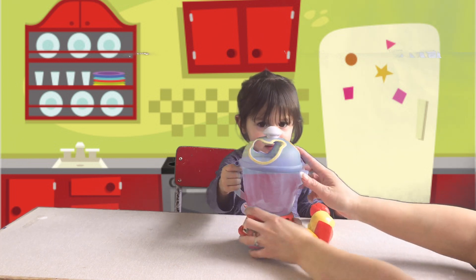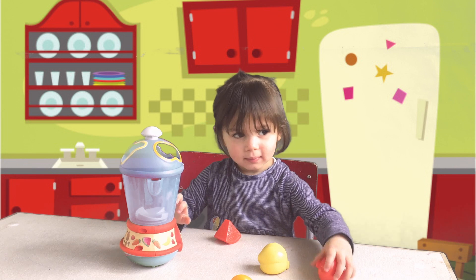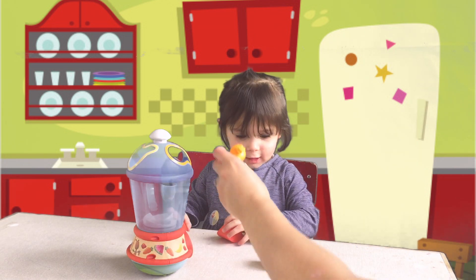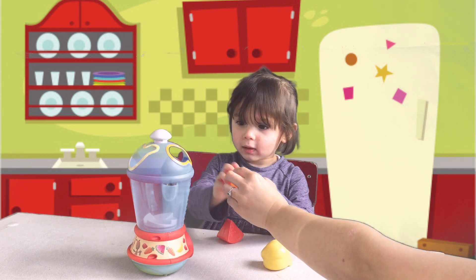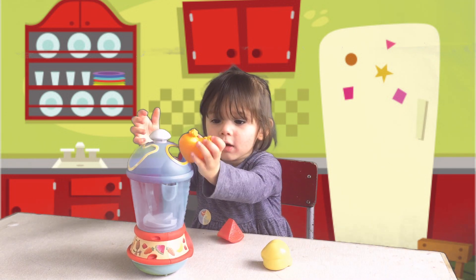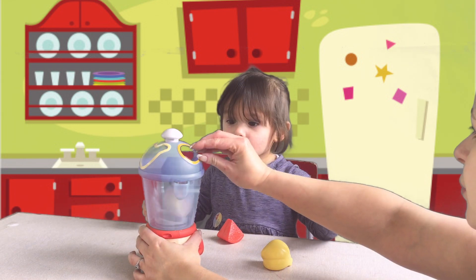So can you try and put them in the top for us? Okay, Liv. So where do you think the carrots go? In there. You want to try? I can't do it. You just have to push them through. Yay!